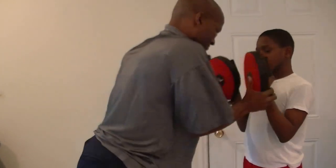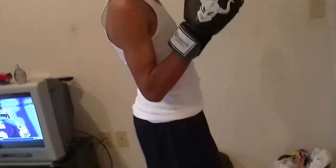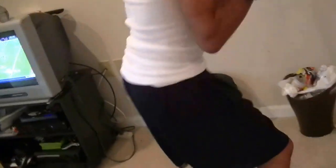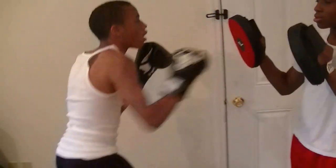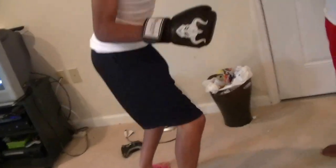Go ahead — jab, jab, jab-cross, jab-cross, duck, duck, duck, keep your guard up. Come on, counter! Eight, nine, ten, eleven — come on — fourteen, fifteen, full extensions, sixteen, keep your arms tight, eighteen, nineteen, twenty. Other side.